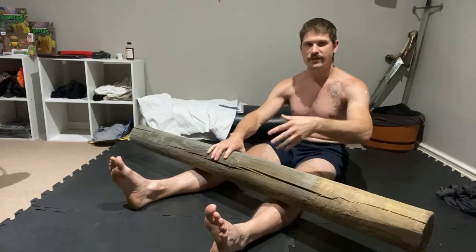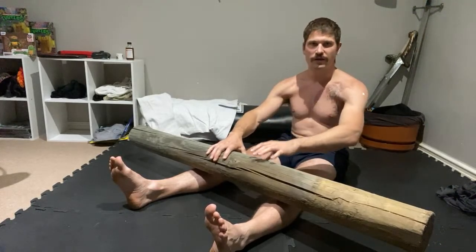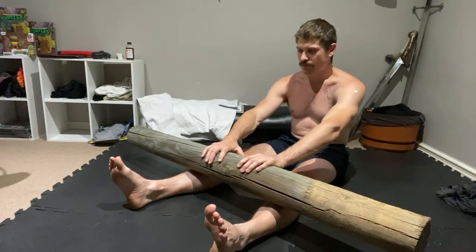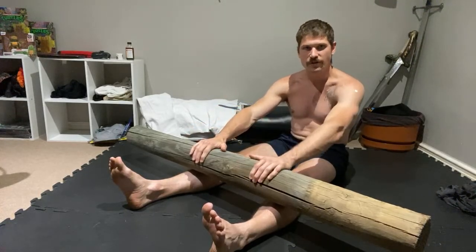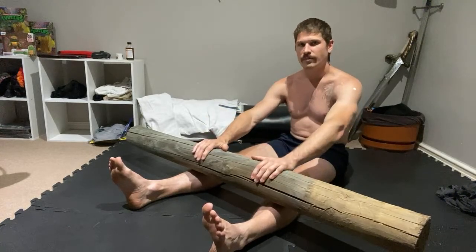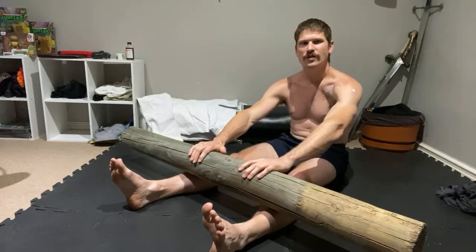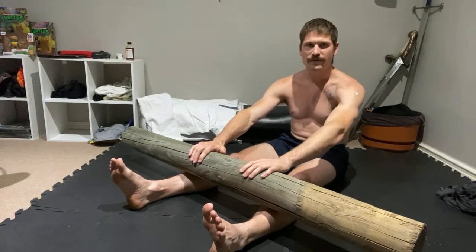You sit there — you can play a computer game, you can do whatever you want when you're doing this. Once you get more used to it, we're pressing against it. First stages, we're going to work down the shin. I've got a sore point on my shin. So I'll do like one wave and then I'll have a look at the comments.